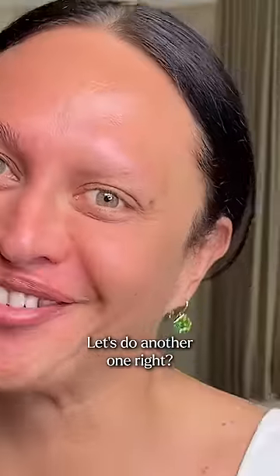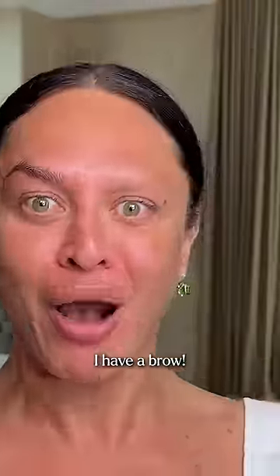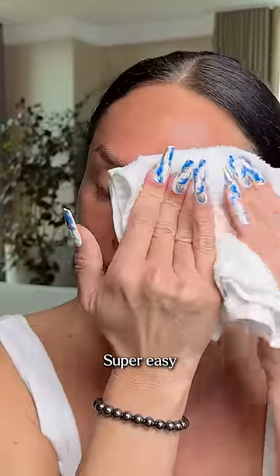Come on — isn't this amazing? I have a brow! Second one, super easy and amazing.